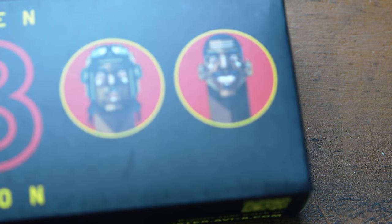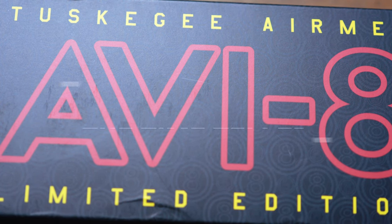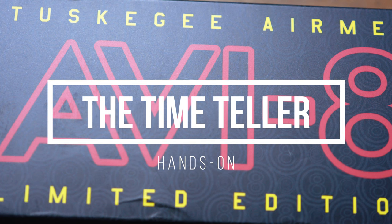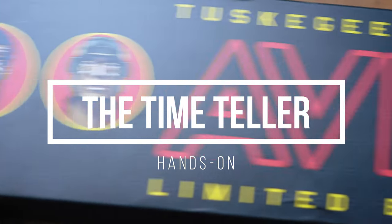Here in the office today, we have a watch from AV-8 celebrating the Tuskegee Airmen. We've taken a look at a Tuskegee Airmen watch from AV-8 in the recent past, but they just came out with a newer iteration. It's time to get hands-on with the Flyboy Tuskegee Airmen Limited Edition Toretto. These are limited to 1,195 pieces. Let's open up this baby and take a look at what's inside.